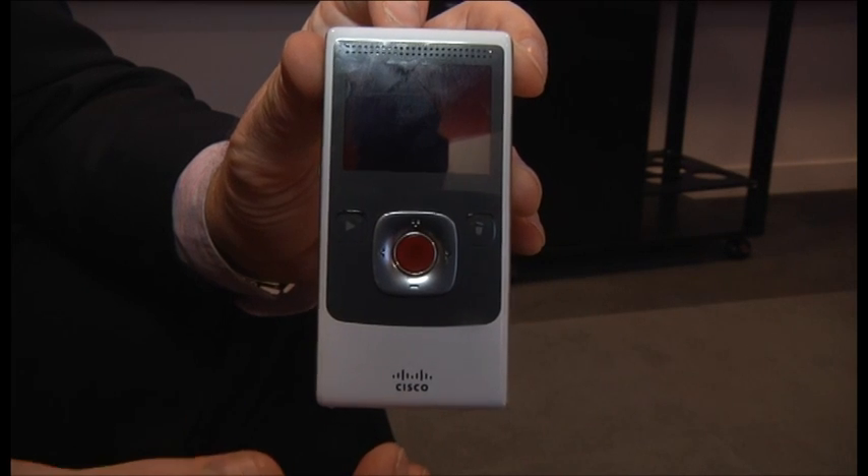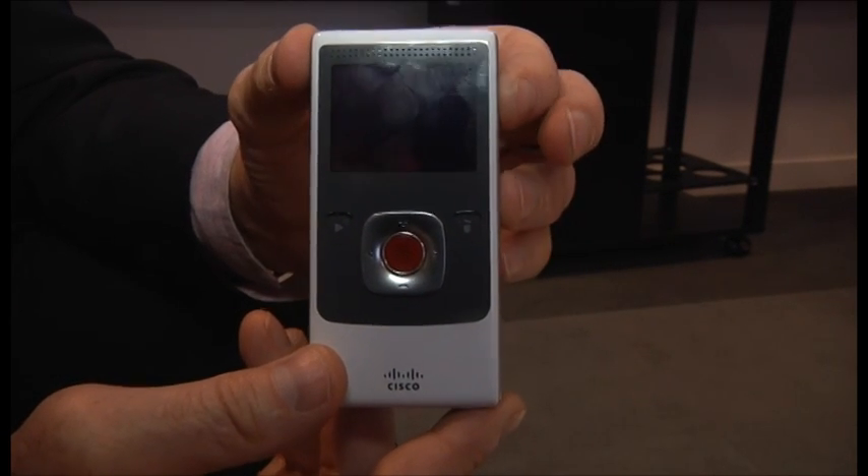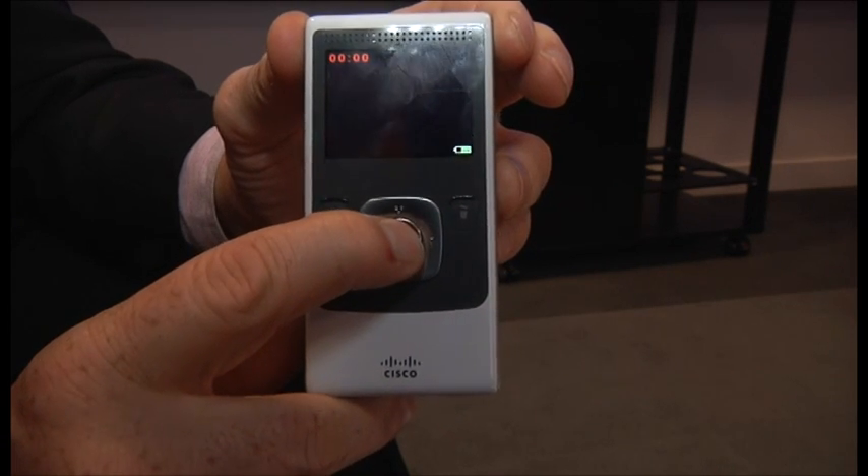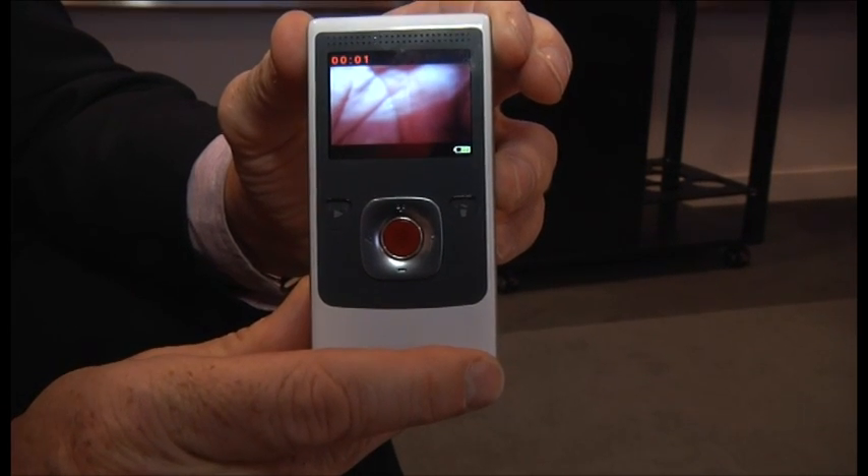It still retains the simplicity of layout — it's two buttons to one. You press there, and you press the big red button, and you're instantly recording.